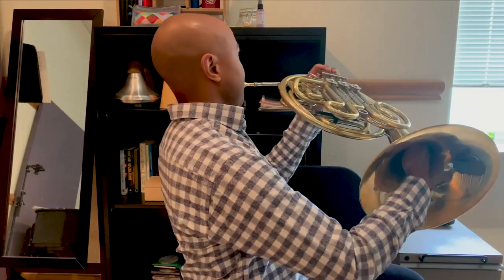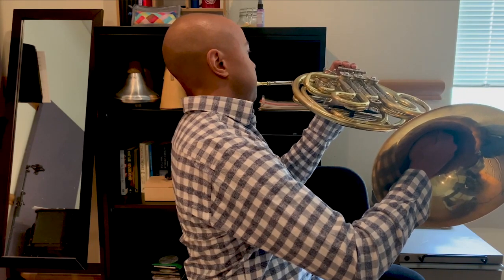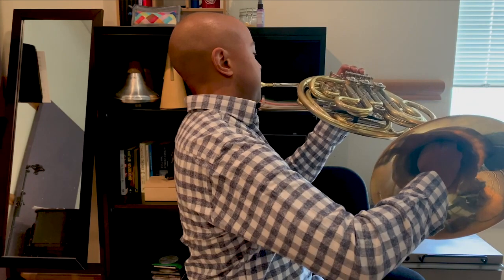One of the things that really sets the horn apart is that you might notice I have my hand in the bell. There are a few things I can do with my hand while I'm there. We can control the pitch with just the shape of our hand. And when we close our hand totally, we get what's called a stop tone — that's a totally different sound. It sounds like a party favor, a kazoo or a noise maker.